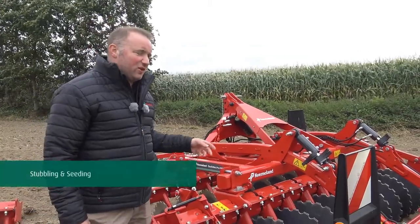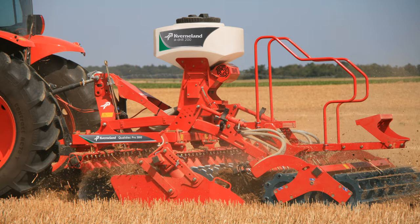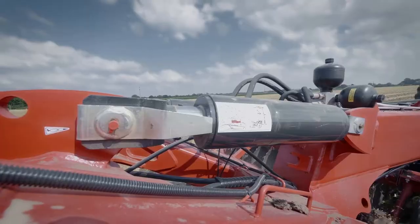When it comes to seeding cover crops, you can incorporate an A-drill onto our Short Disc Harrow. It can come as a 200-litre or a 500-litre, and can be electric or hydraulically driven, ensuring even distribution of cover crop across the full working width of the machine.